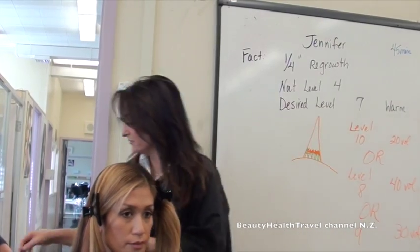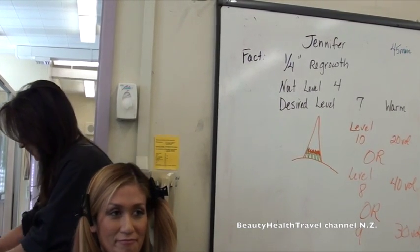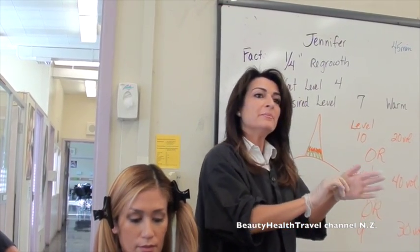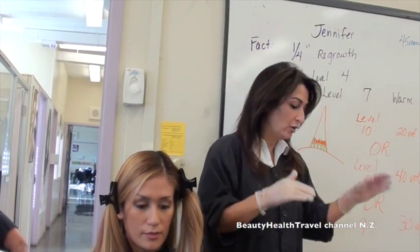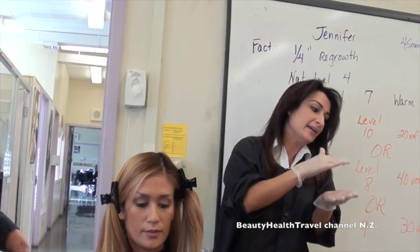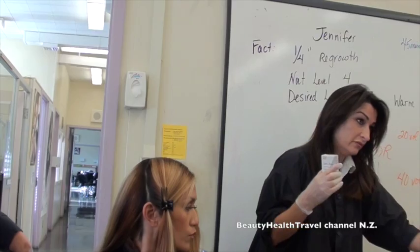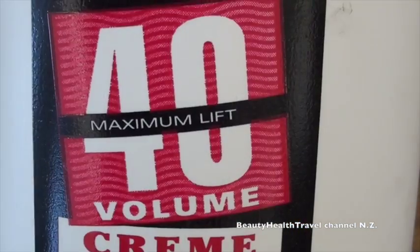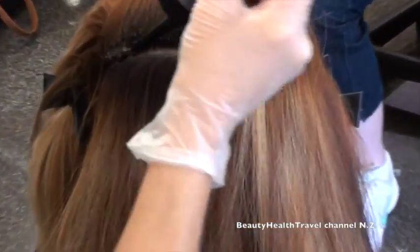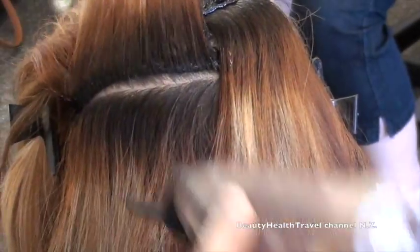I'm going to stick with her formula. First, I'll put on my gloves. I already untangled her hair — that's really important because I'll be taking sub-partings and it's going to take time to work through her long hair. I'm going to mix less than the whole bottle first — that way I can mix fresh product when I get to the sides, rather than letting it weaken in the bottle. I'll mix one ounce and go with level eight and 40 volume. Sub-partings should be straight — it's really important to take straight sub-partings.